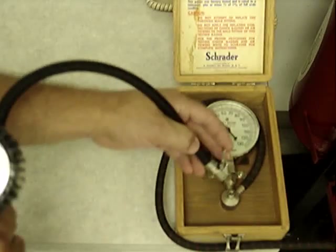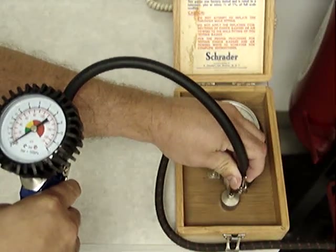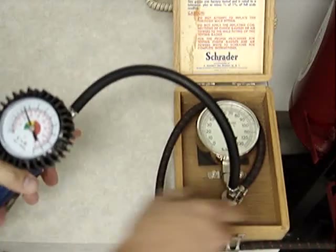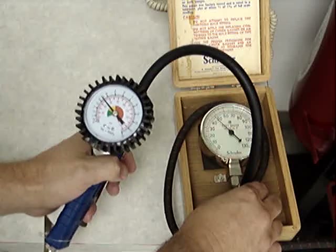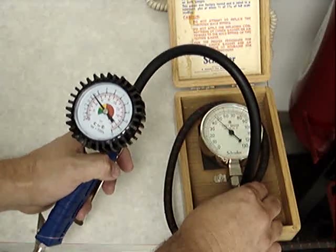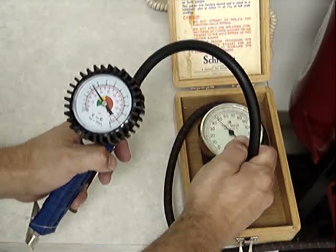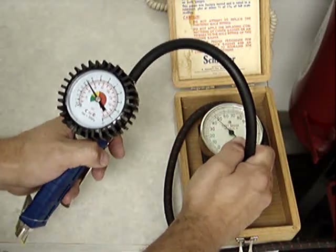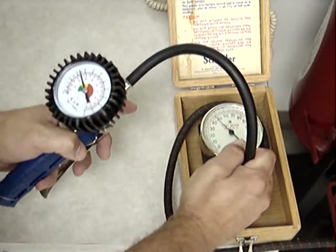First I'm going to test a typical dial gauge imported from China. The handheld dial gauge is reading about 50 psi. The master gauge is reading 47 psi.